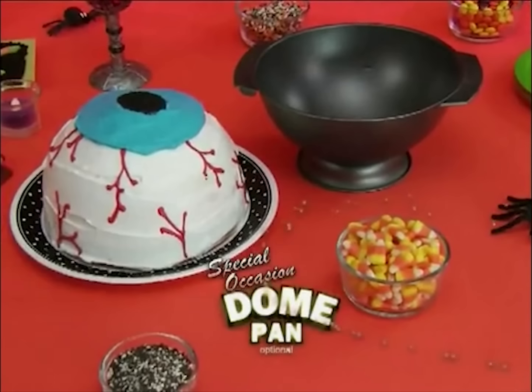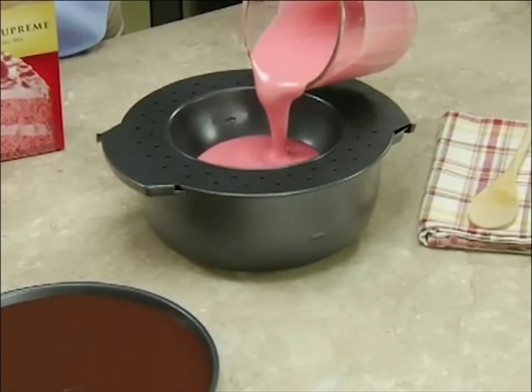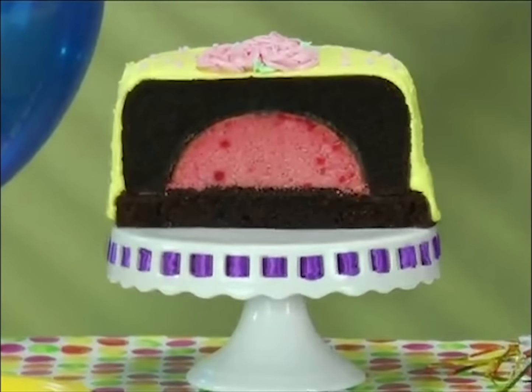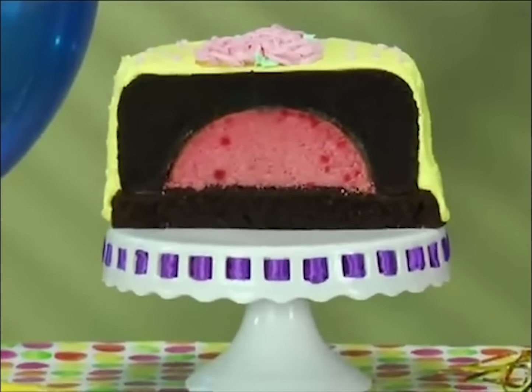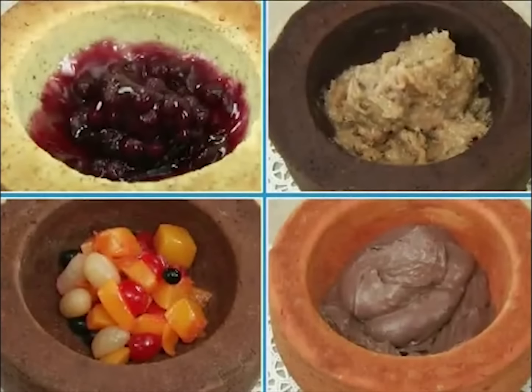Or give your sports hero a celebration they'll never forget, made easy with our optional special occasion dome pan. And watch this — fill the magic center insert with cake mix to create a double-flavored cake in a cake that'll make your mouth quake. With Fill-In Flavor, just bake, fill with all kinds of delicious fillings, and decorate.